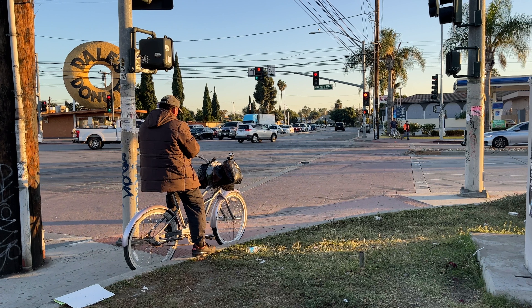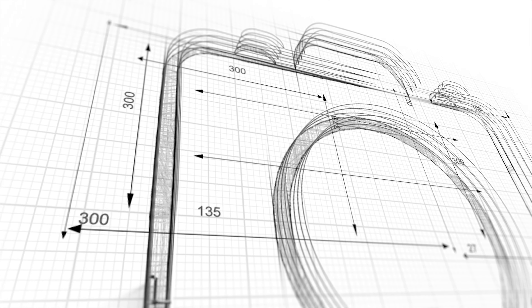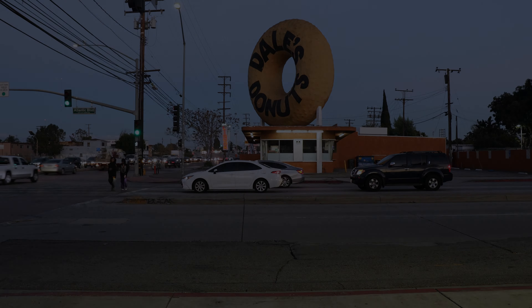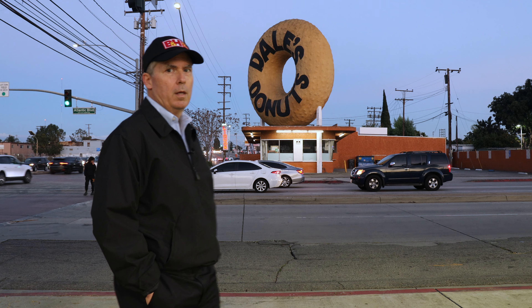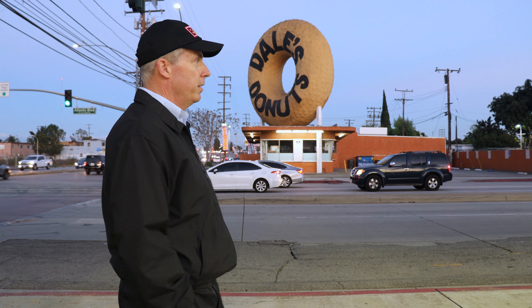I'm going to shoot this donut in Compton and remove these cars. I'm in Compton, California, and I'm standing across the street from Dale's Donuts.